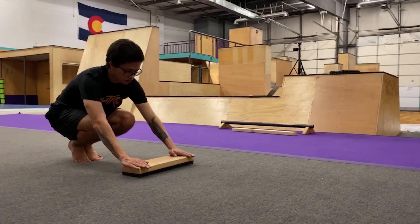All right, hopefully we are all nice and warmed up. So today, we're gonna be progressing towards our step vault. We're gonna start with a super easy drill — our step vault flosses.